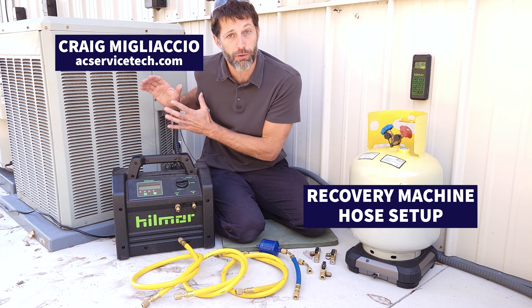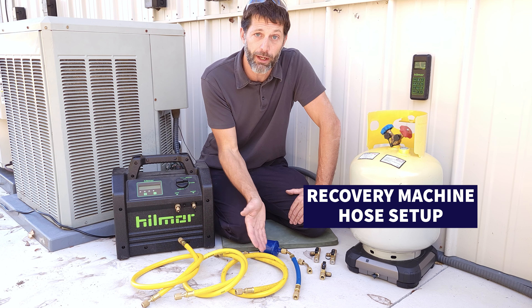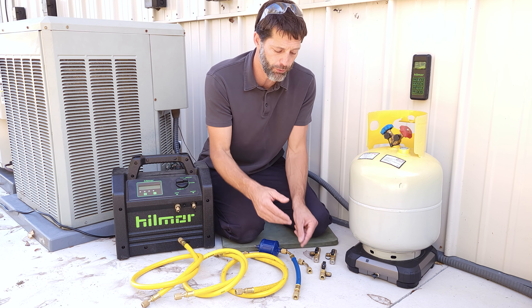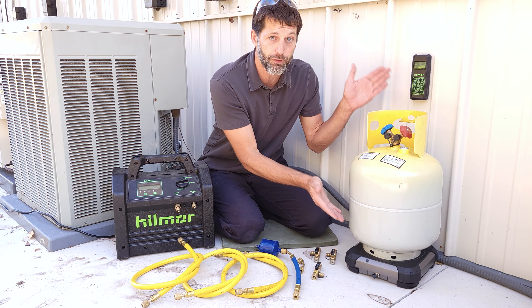Today we're recovering the full refrigerant charge from this air conditioning system using our Hillmore recovery machine, three three-eighths by quarter inch hoses, a filter dryer, a short piece of hose or an adapter, three valve core removal tools, and our digital wireless scale.